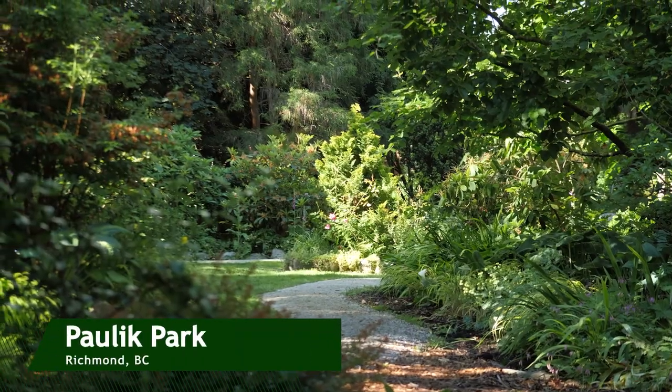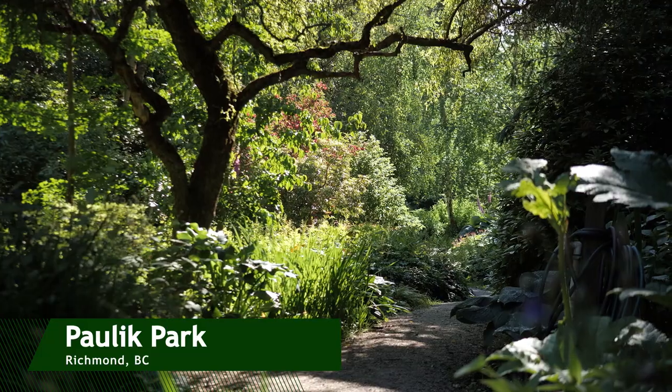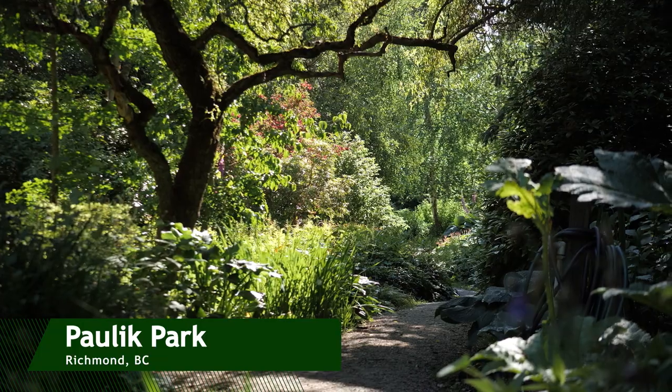We are now in a hidden oasis in Richmond called Pollock Park. I would love to show you some of my favourite tips to help augment your photography.